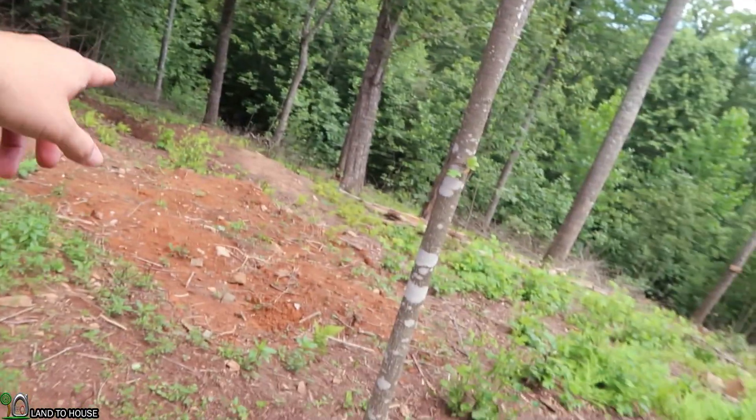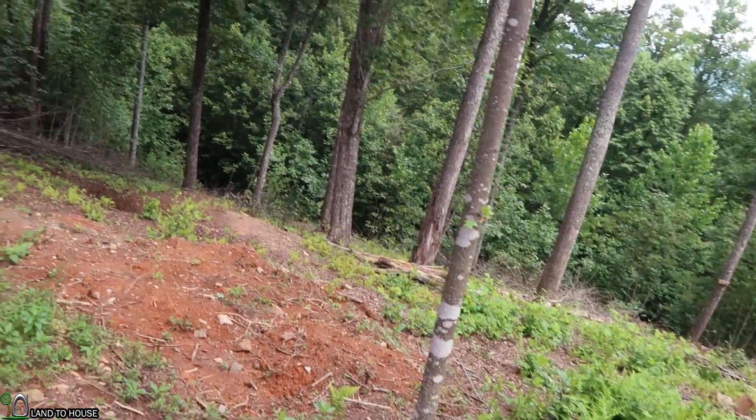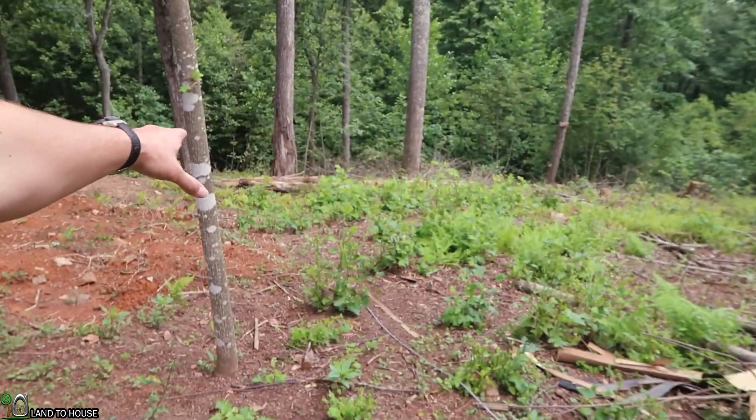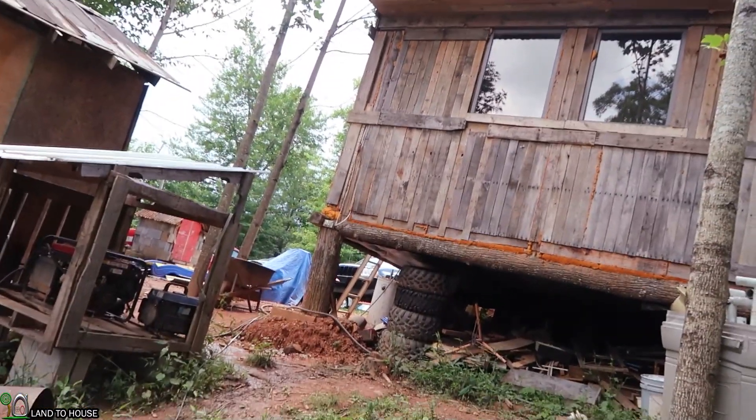It's been two days. We actually got the wire to this point right here and a huge thunderstorm hit, so we've come back out here a couple days later. He's already got his wire run from where we ended before up to the house, and we'll go show you that portion right now.